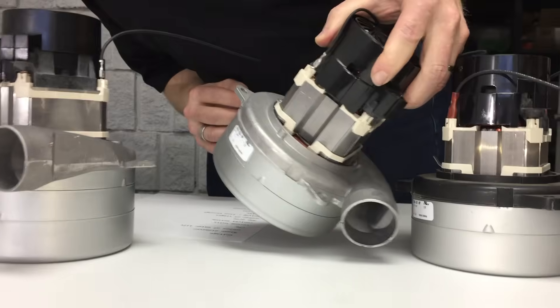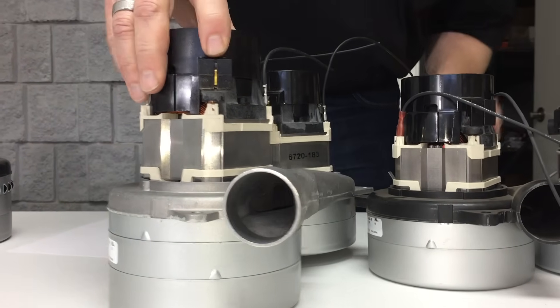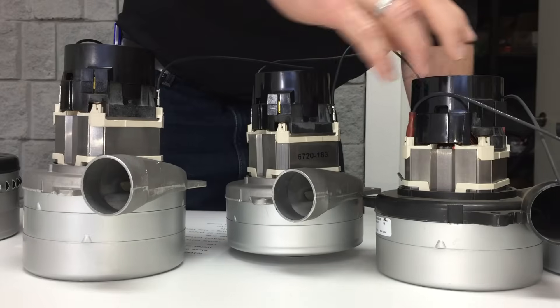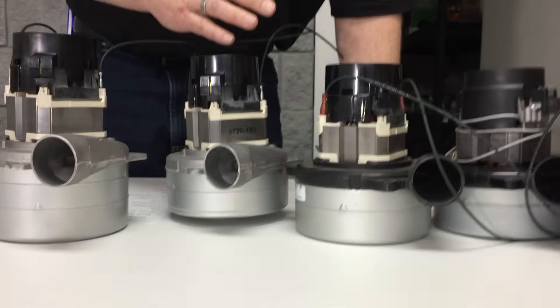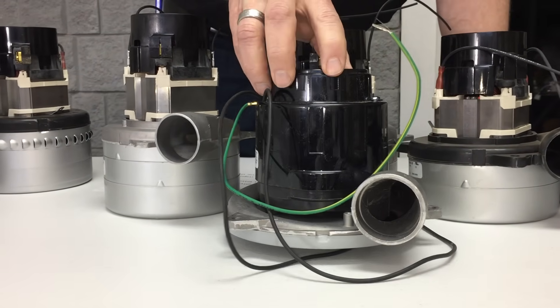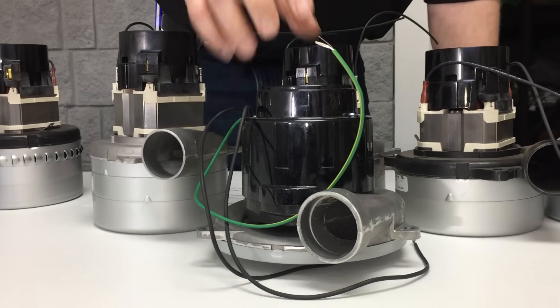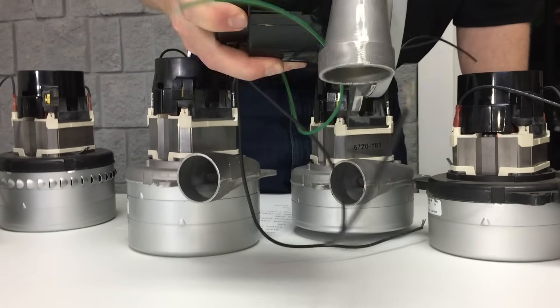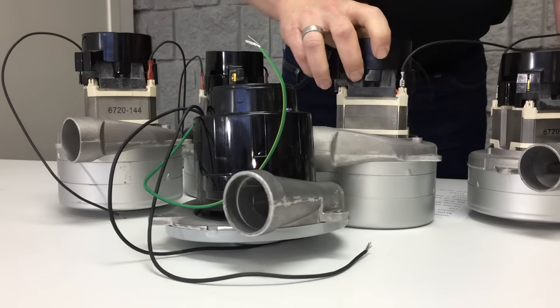This two-stage motor that pulls 11 amps actually outperforms this three-stage motor. A lot of times people say 'oh my three-stage is stronger' — but that's not necessarily true. It's entirely possible for a smaller vacuum motor to outperform a larger one. Another example: this short, stubby motor pulls almost 15 amps and produces far more CFM and inches of lift than these other motors that use less electricity, on a much smaller compact design.